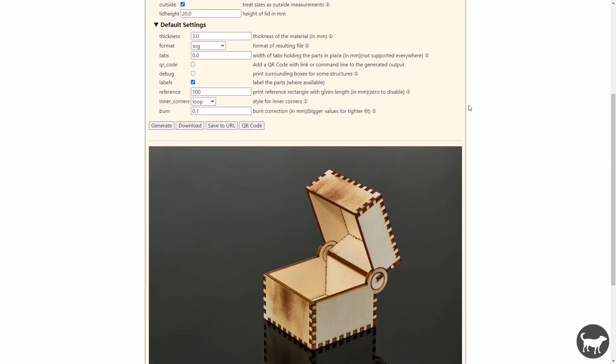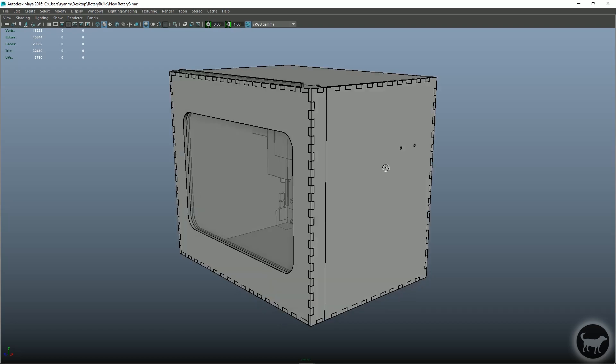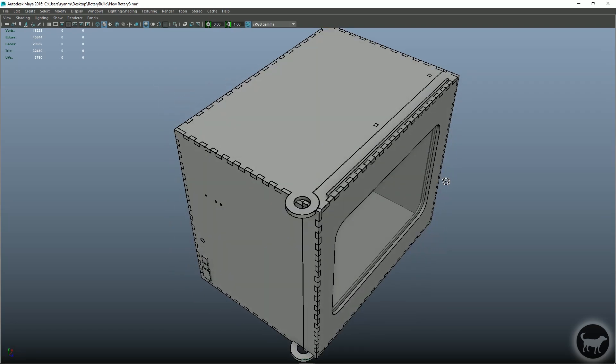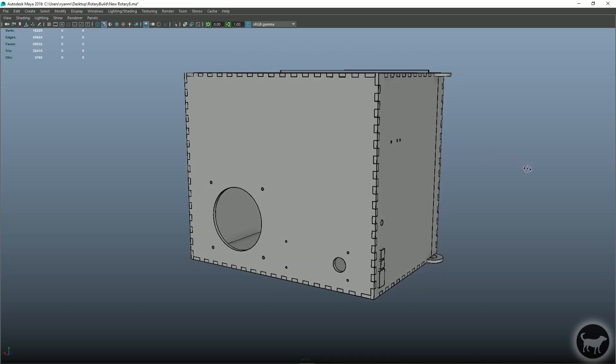The first thing I did was design a box that could be used for the enclosure. It was a mix of using a website called Boxes.py for the starting point of the design, then a mixture of other things including a 3D program called Maya to flesh out my final design.